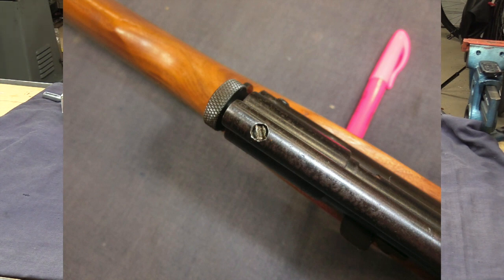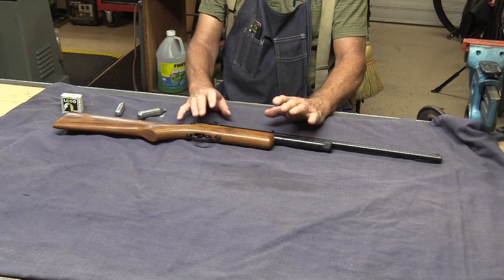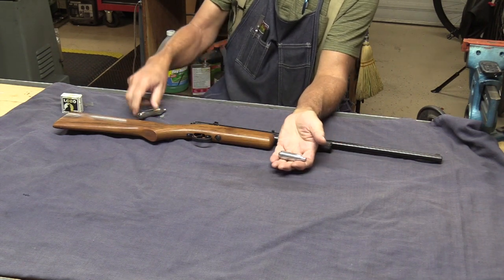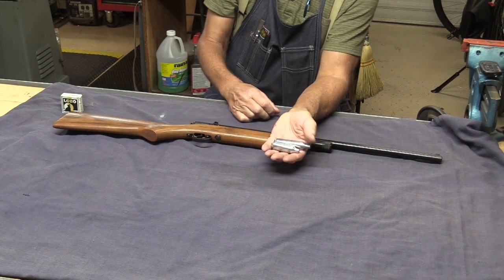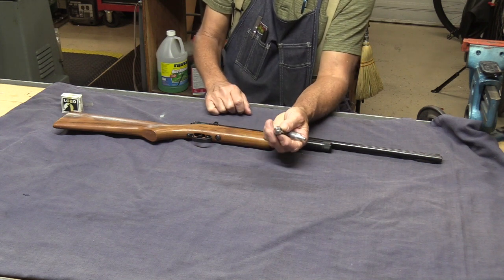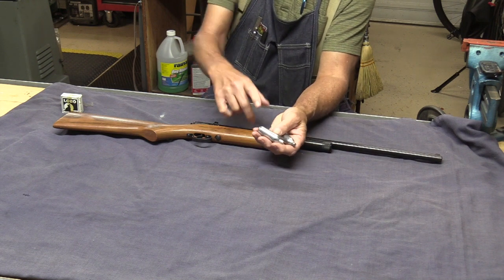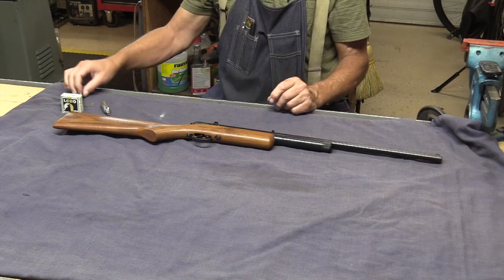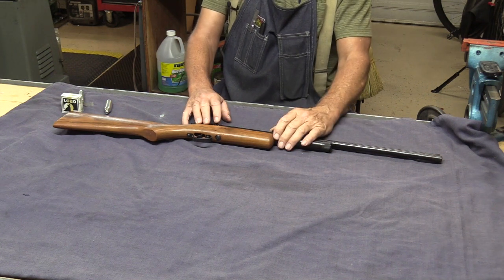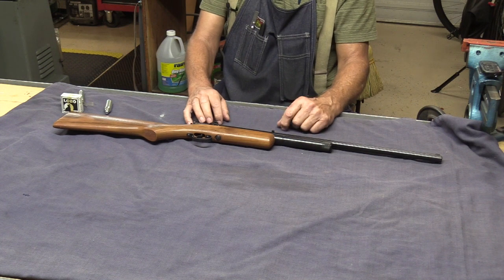Other than that it looks like it's in really good shape. When I got this I put a powerlet in it — and by the way it takes these 8 gram powerlets, not the 12 gram like Crosman. I think back in the 1950s these 8 gram were more readily available, which is why Benjamin went with them. They used them on seltzer bottles, so every bar and restaurant had these. I put a powerlet in and lo and behold the thing held.